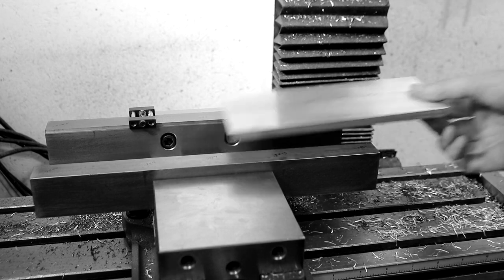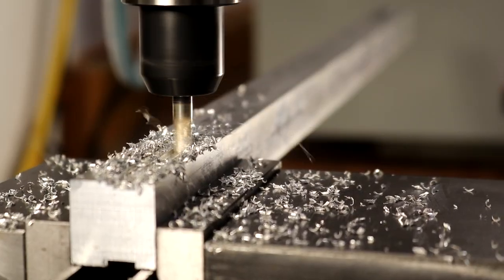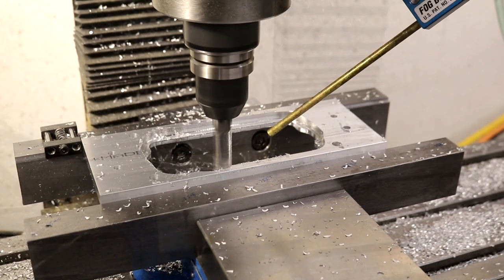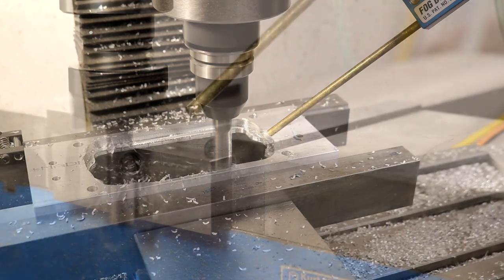Welcome back everyone. My CNC mill has a 4 inch Kurt vise and often this feels too small for the parts I'm working on. To accommodate larger parts I've made larger jaw plates. These are 12 inch wide plates and they have steps on them to fully support larger parts.